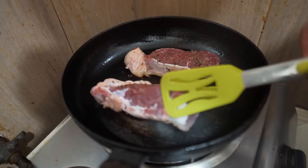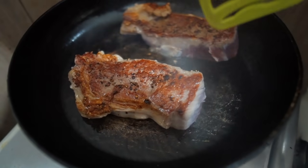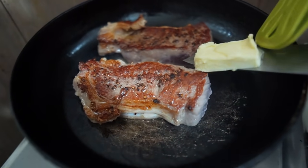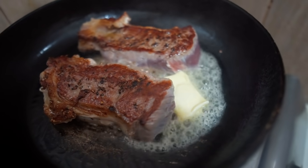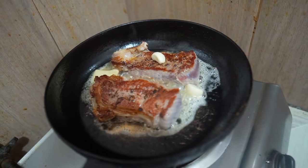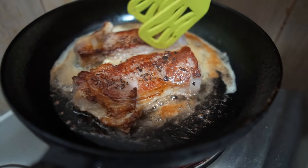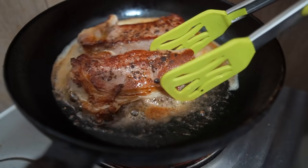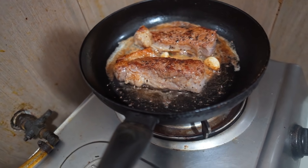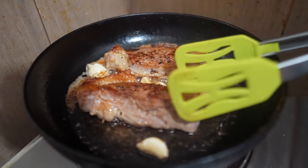We'll put the butter in here. It's a little bit of rosé. It's a little bit of juice. It's not cooked yet. What smell does it taste like — garlic or butter? Yes, it tastes like the smell. Let's add some garlic to it. It's a little bit of garlic.